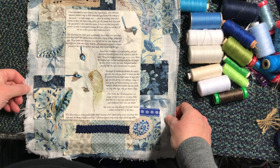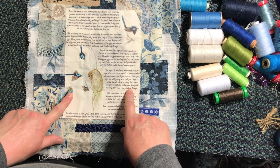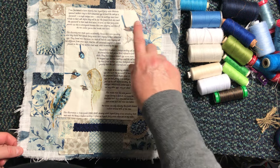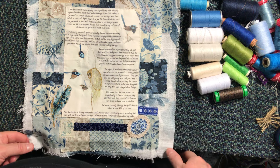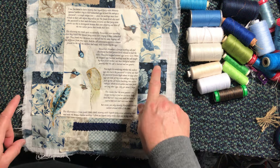Subsequent to that I have stitched down the background, stitched down my printed fabric piece, and I've started doing a bit of stitching on the nest here. Today I'm thinking I'll do some further stitching on the nest with you, I'll do some stitching of the Superb Fairy Wren, and if we have time we can also start to stitch into the background.